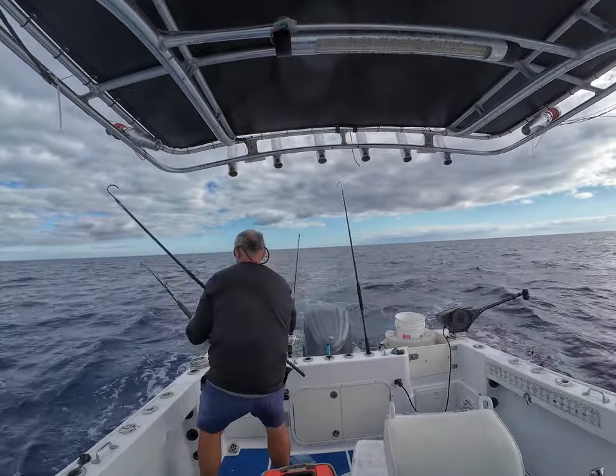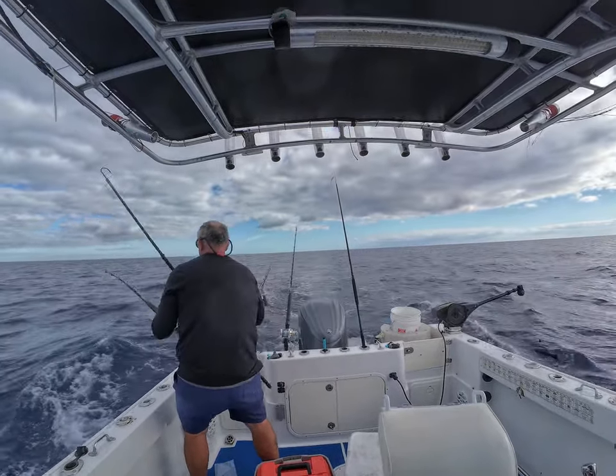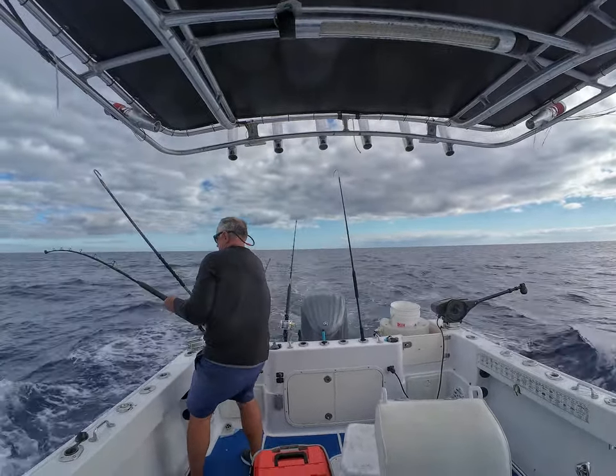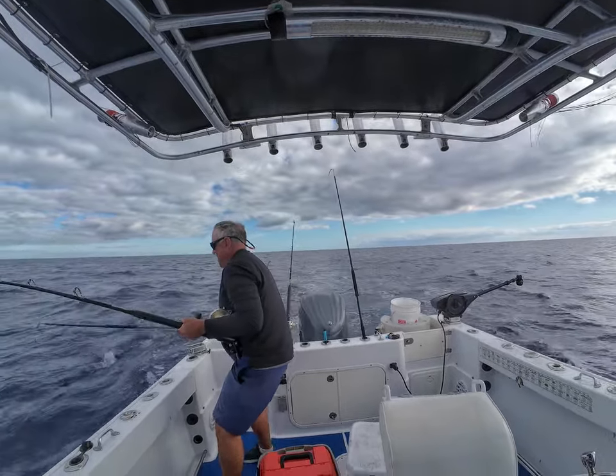I'm going to bring up the fish here pretty soon — there he comes. I like to grab the lightest gaff I can by myself, and then I'm going to do it one-handed. I highly suggest that you guys practice this a lot before you try this. This is not as easy as I make it look.